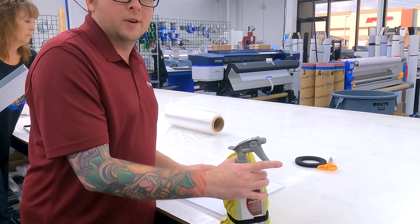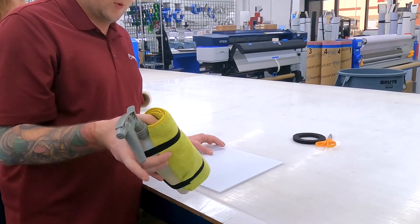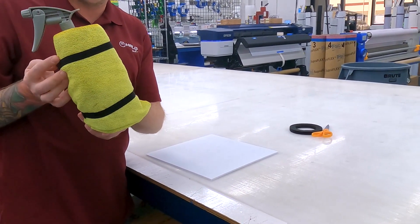Hey guys, this is Ryan Blair here at Halo Ink, showing off an experiment at the large format table, which is velcroing microfiber to the side of the alcohol bottle.